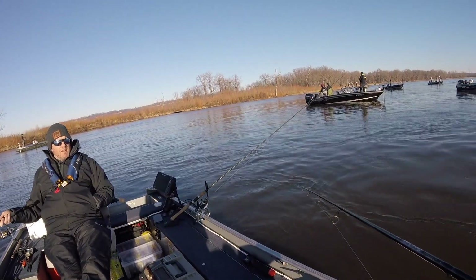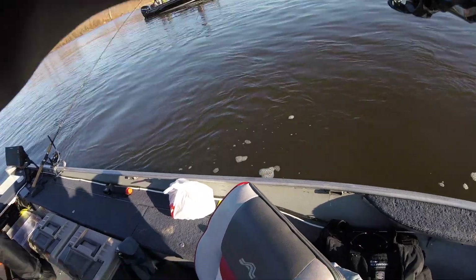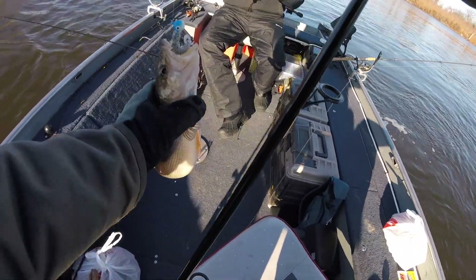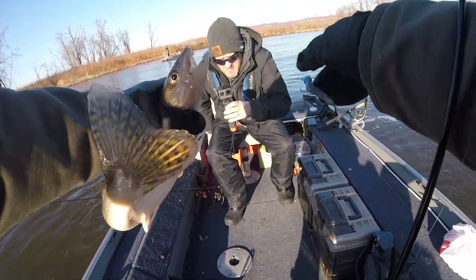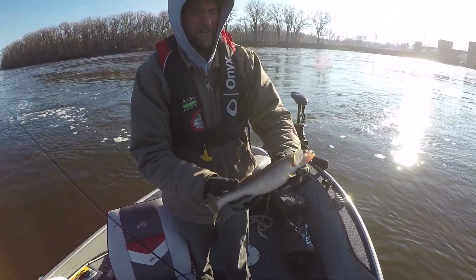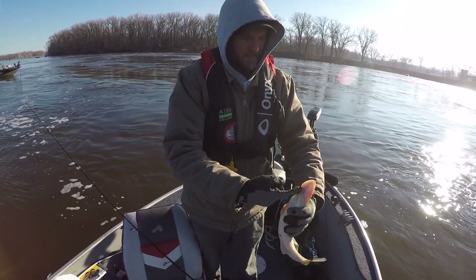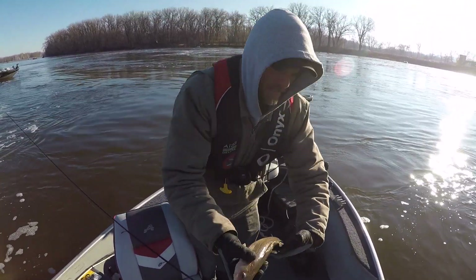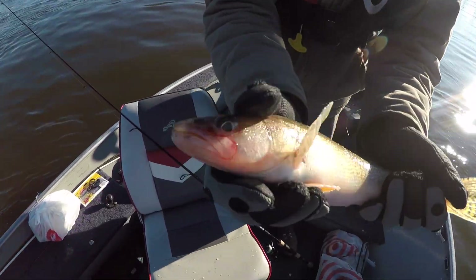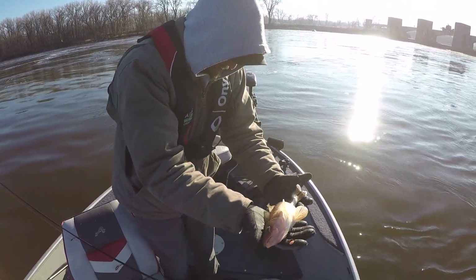Major League Fishing is sponsored by Toyota. Greg isn't getting skunked - did you see Pete, it was actually in the mouth this time? I think that's your first one ever. Saugers are on fire! That was not on live bait, that was on plastic. We've got one on the minnow and one on the plastic.